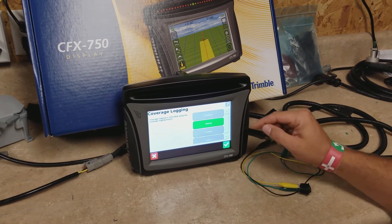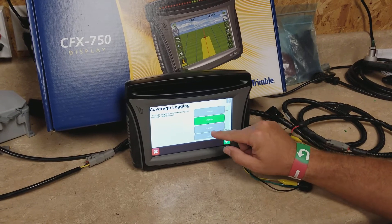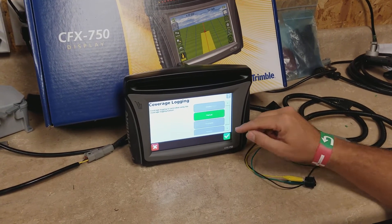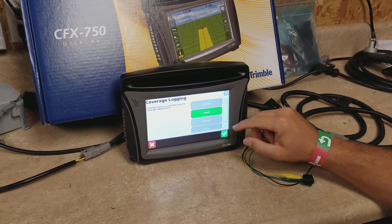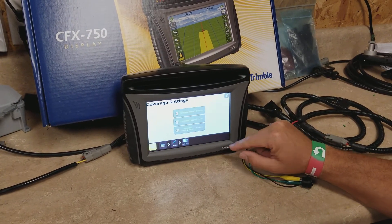We want to put this on a switch. There are other options if you were using autopilot or easy pilot — you could do 'when engaged,' so anytime the system was steering for you it would start counting acres. In this case we're going to set it to switch and hit the green check.